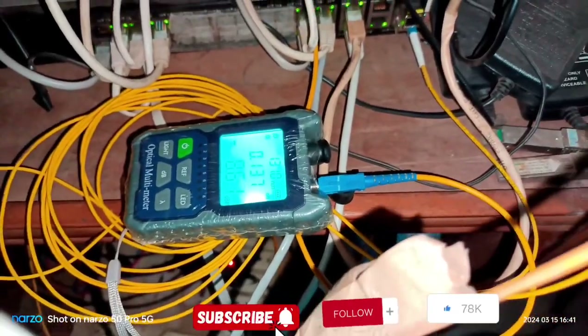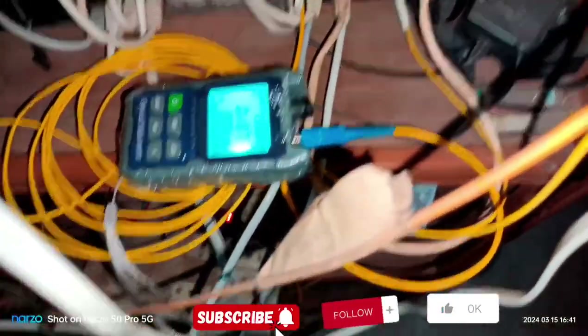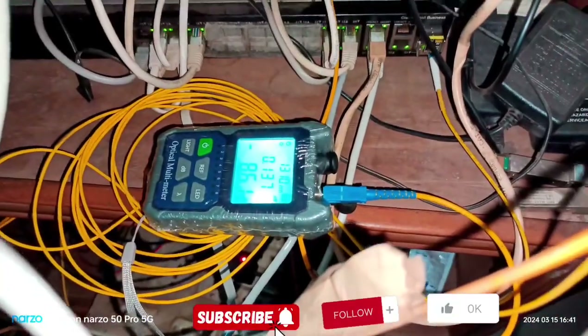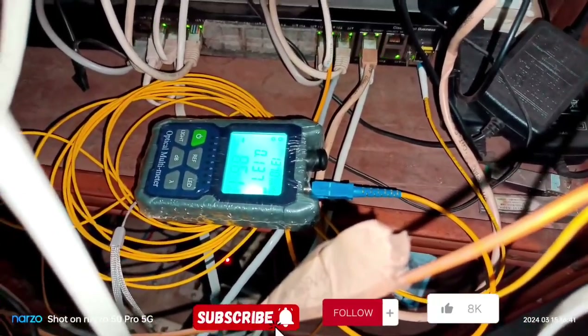You can do exactly the same. This is the hood line, so you can see the hood line here. This is the fiber signal line. This is the hood line.